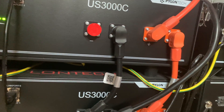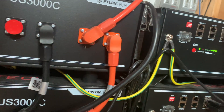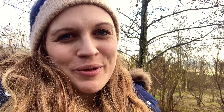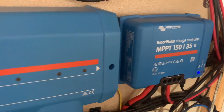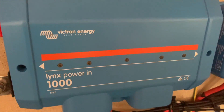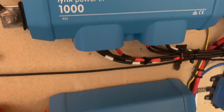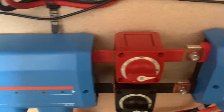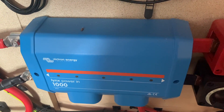Our batteries are Pylon Tech — we use the Pylon Tech US3000C. If you've seen any of our previous videos you'll know that's not been without its problems, but we're working through those and hopefully we'll get them resolved eventually. We found the Victron stuff particularly reliable. If you are considering solar we would really recommend them. It's not the cheapest option by any means, but so far we've found their stuff to be really reliable, well made, and easy to use and set up. As people who didn't go for a kit and decided to make our own system, the Victron stuff has made that really easy to do.